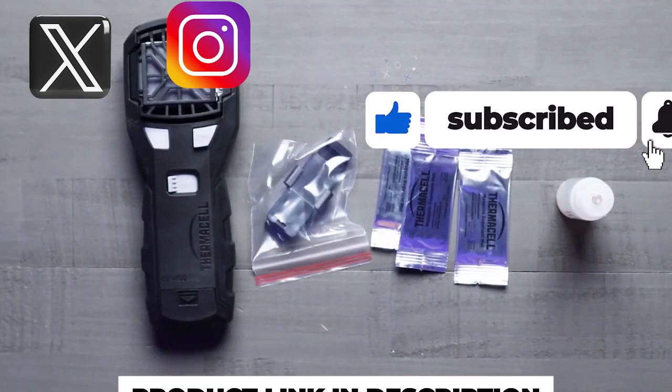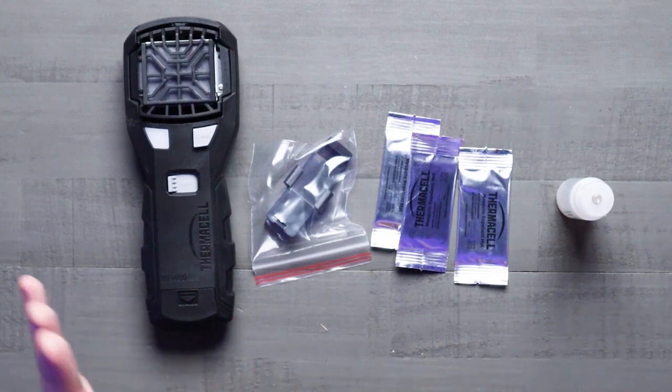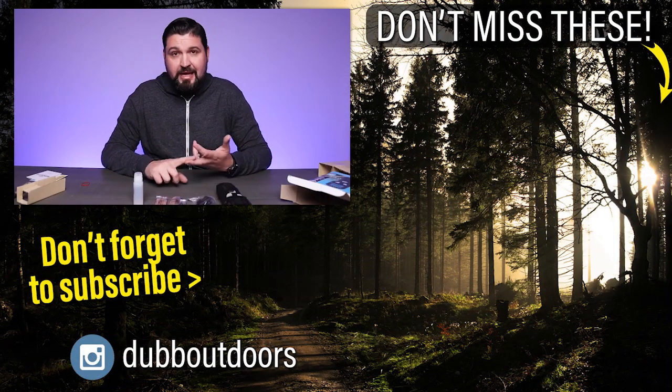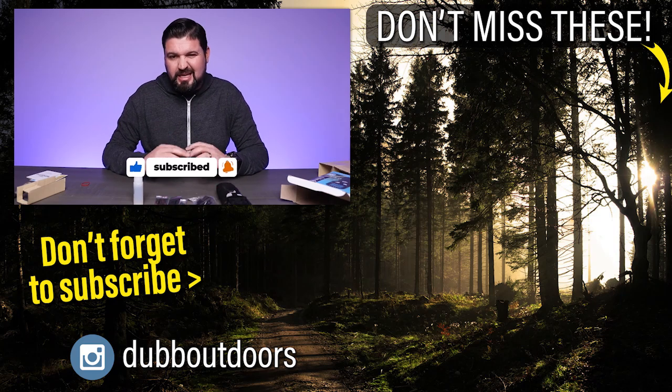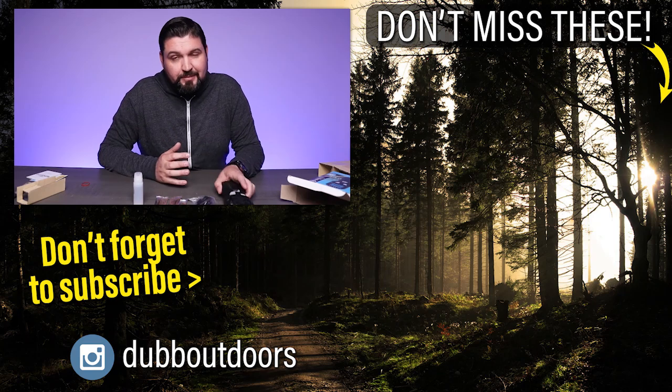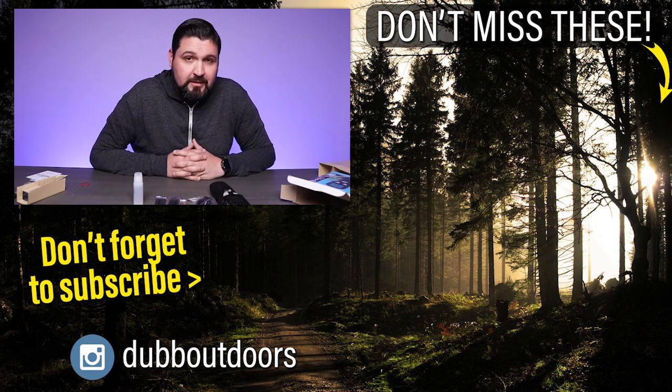The Thermacell Mosquito Portable Adventure Repeller is an effective, plant-inspired mosquito repellent alternative. It's great for outdoor activities — if you're a fisherman, hunter, camper, whatever it is, this is a great alternative to those on-skin application products. If you're looking for something like this, definitely consider checking it out. I'll see you guys in the next video.